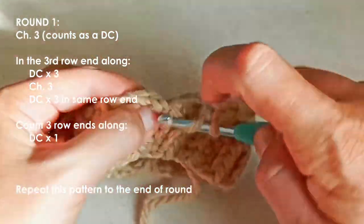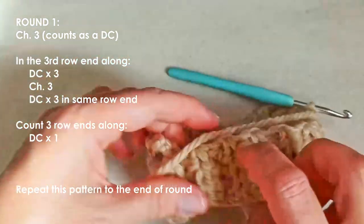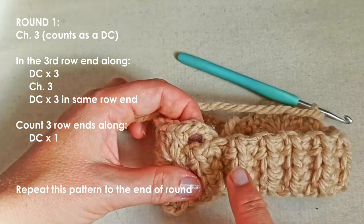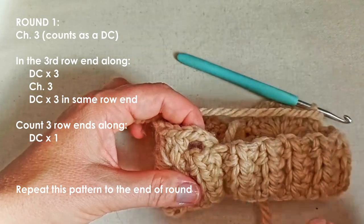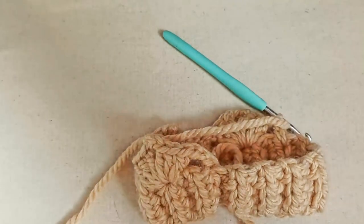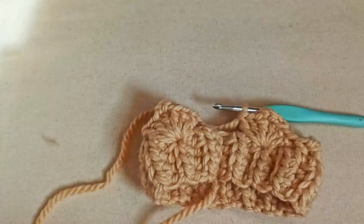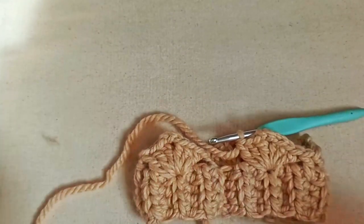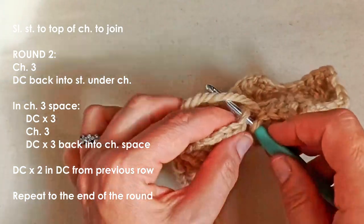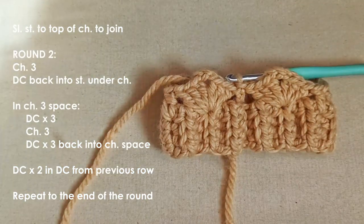Continue around until you get to the end of your round and slip stitch to join. You're going to finish with a fan, and then slip stitch into this one at the beginning. This is why that odd multiple of six matters — because you want to finish on a fan and then be able to slip stitch into the chain at the beginning, which counts as one of your double crochets, and you've got that exact repeating pattern.